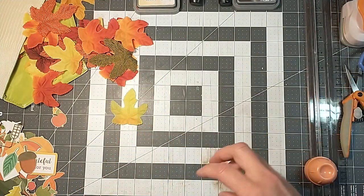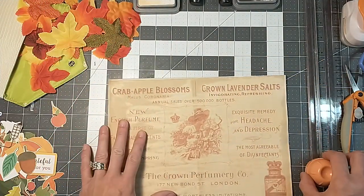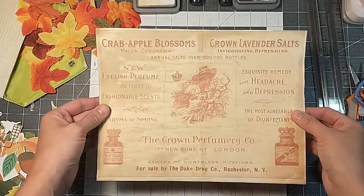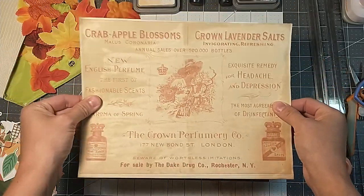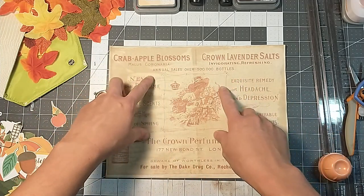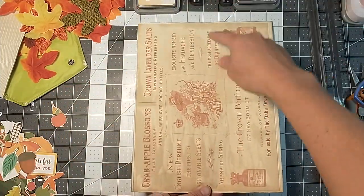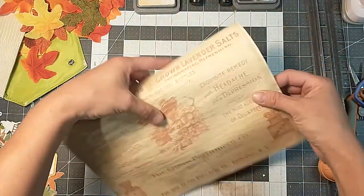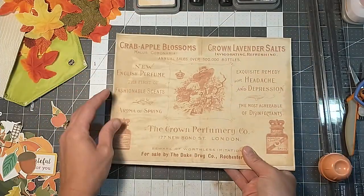I'm just going to start stockpiling my fall themed embellishments. I'm going to start with just a coffee dyed copy-weight piece of paper. I found that to do these, depending on what size you want, it's easier to have the landscape orientation rather than the portrait. Because if you're going to try to fold them in portrait, you get really skinny. I found that the landscape paper works the best.